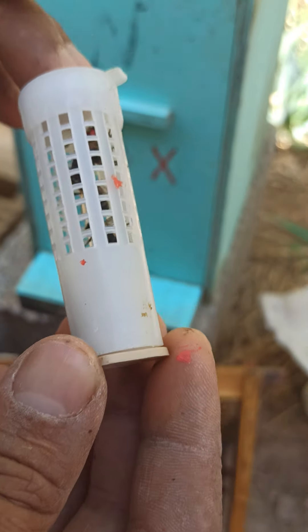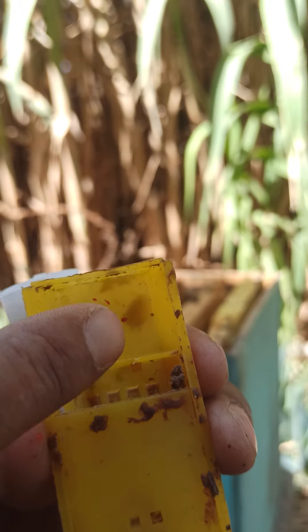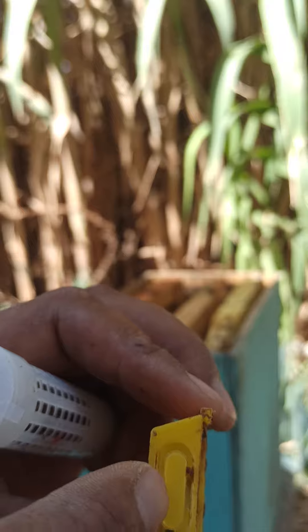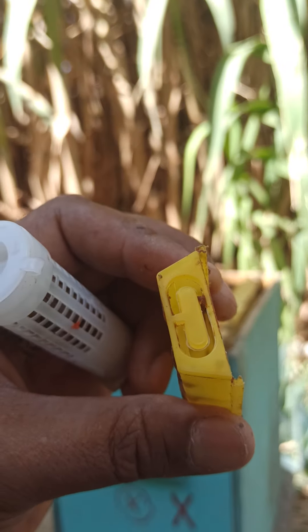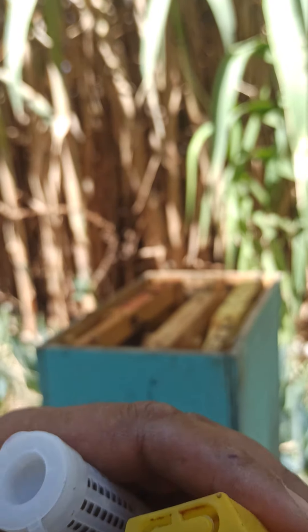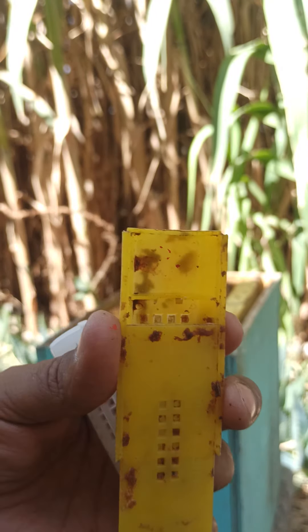الأقفاص الصفراء - عندما تستخدمها أخي النحال، قم بملء هذا الفراغ والغرفة بالكاندي، لأن أحياناً الملكة تدخل عبر هذا الشق ولا تستطيع الرجوع فتموت. من الأحسن ملء الكاندي وعدم الفتح من هنا. أنا أفضل أن النحل هو اللي يفتح على الملكة، لأن بعض الأحيان تكون الخلايا لا تقبل الملكات فتهاجمها وتقتلها.